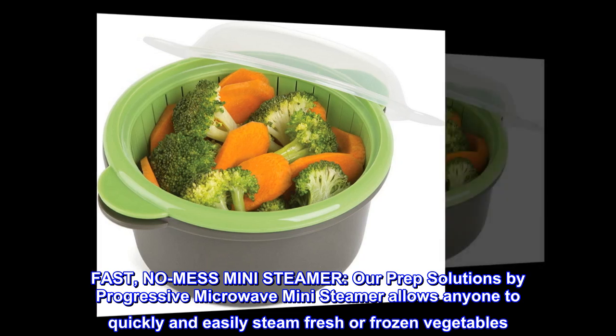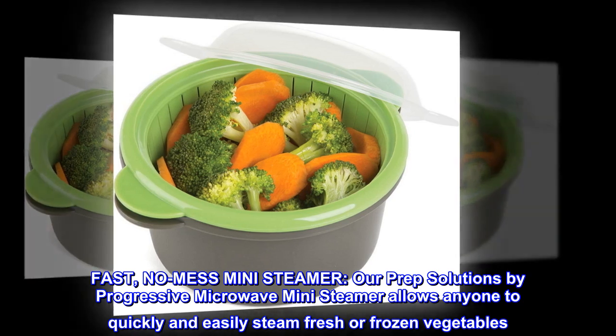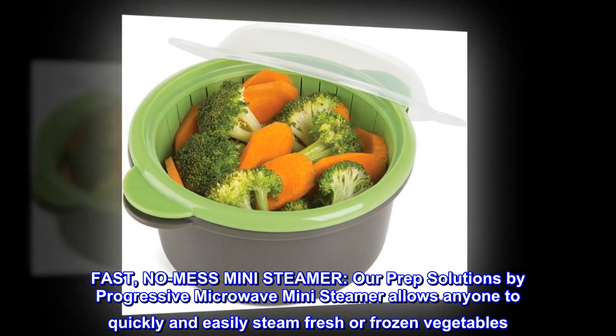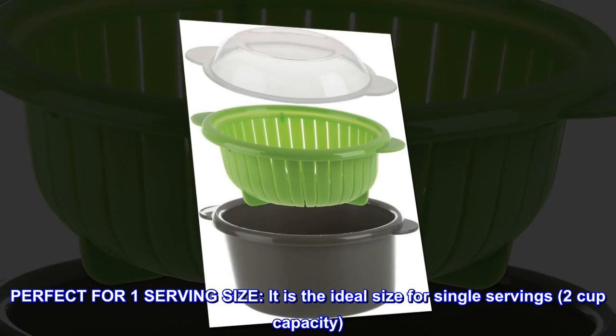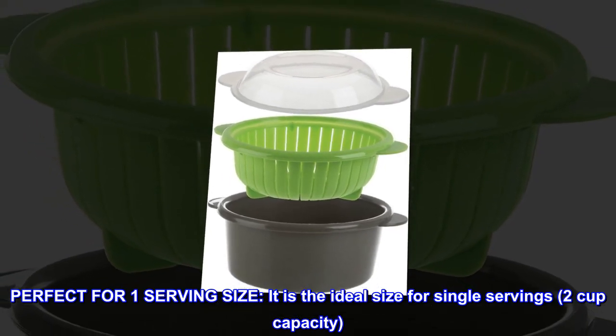Fast, no-mess mini-steamer. Our Prep Solutions by Progressive Microwave mini-steamer allows anyone to quickly and easily steam fresh or frozen vegetables. Perfect for one serving size — it is the ideal size for single servings, with a two-cup capacity.